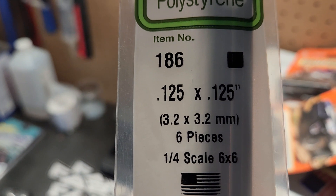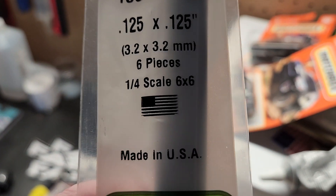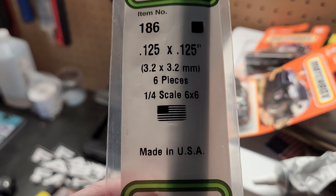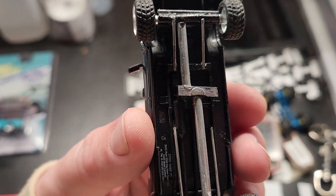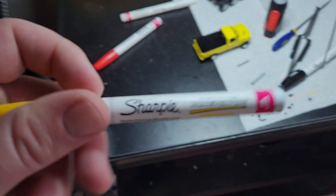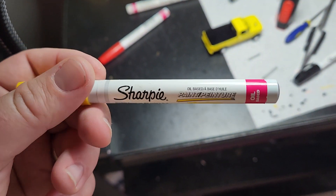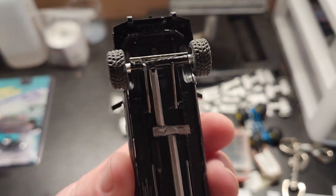I also use 0.125 by 0.125 square styrene rods, and I cut those to length to make a transfer case. Then I just paint it — I use Sharpie oil-based paint pens for all my fine detail stuff, that way I don't have to spray anything, I can just color it in.